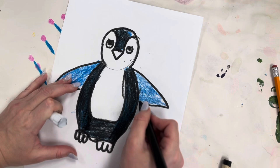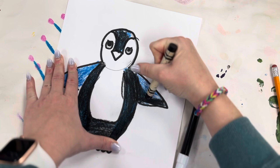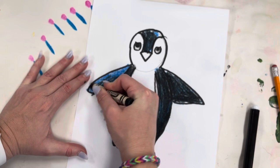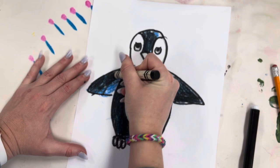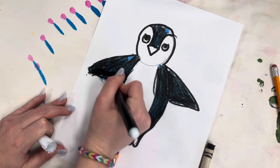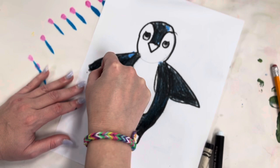I forgot the black. Shadow is going to go right here — blend it together with the blue. You don't want any of the light showing, no light showing.